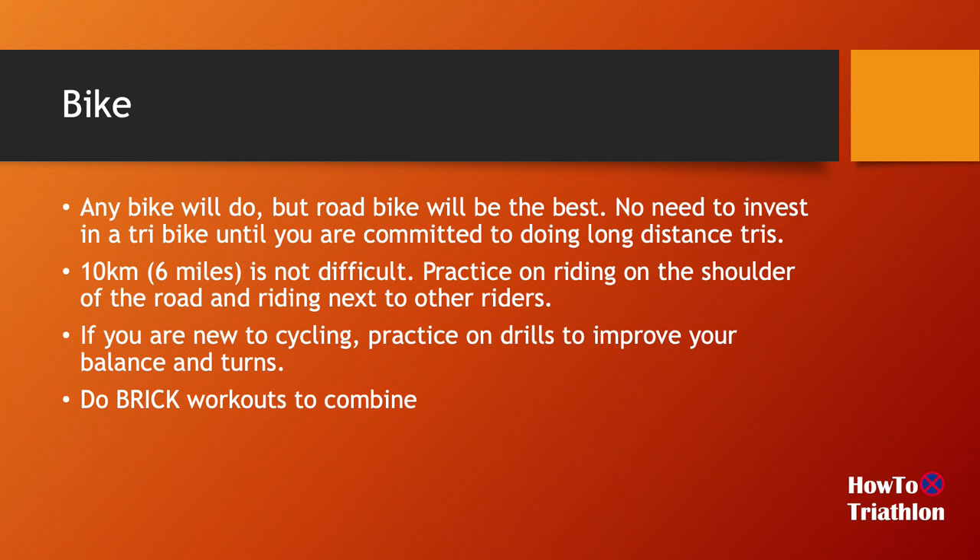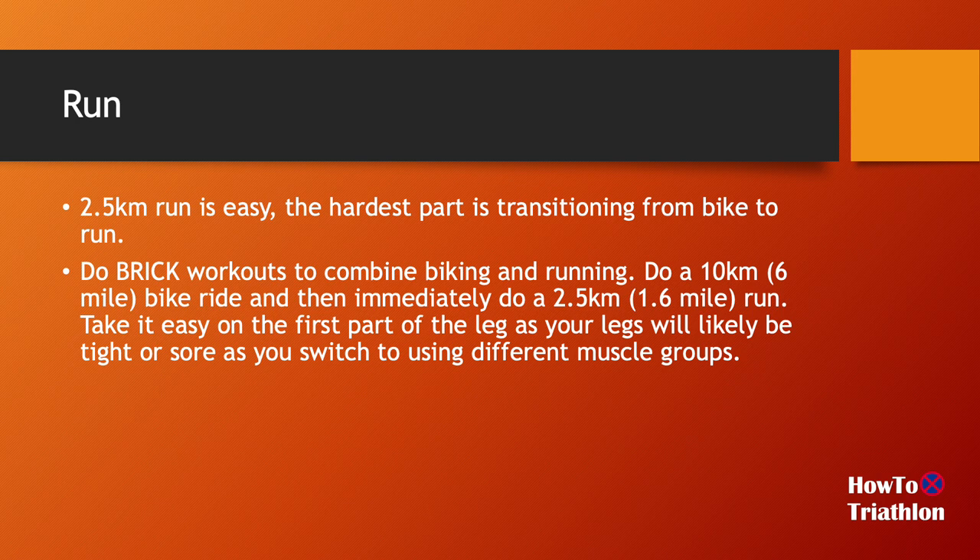The key thing with biking and running is just doing brick workouts, which I'll touch on in a minute — that's really the key part to focus on. For running, 2.5k or 1.6 miles is not difficult for most people. You may not be a fast or regular runner, but it's not difficult. If you're completely new to running, go to a local store that specializes in running shoes, talk to the people there. They'll probably have you walk or run on a treadmill and help you pick a good pair. Then just start working on your distances, maybe starting with a 1k run and working your way up to 2.5k.